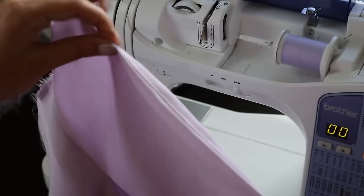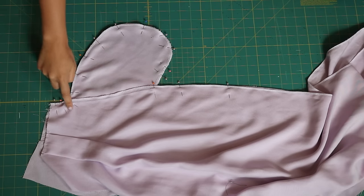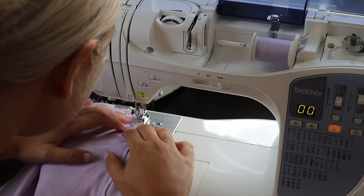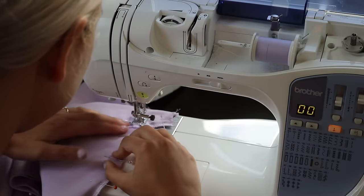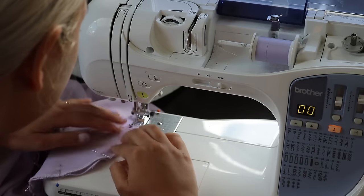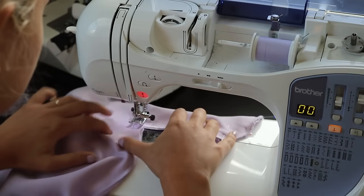Take the front and back piece, line them up at the side seams, and pin along the entire side seam and around the pocket, then sew along this line to create the new side seam and pocket. Sew with half-inch seam allowance. When you get to the pocket, put your needle down, lift your presser foot, and pivot your work to get a nice crisp corner. Sew all the way around the pocket, then pivot again and continue sewing all the way down the leg.